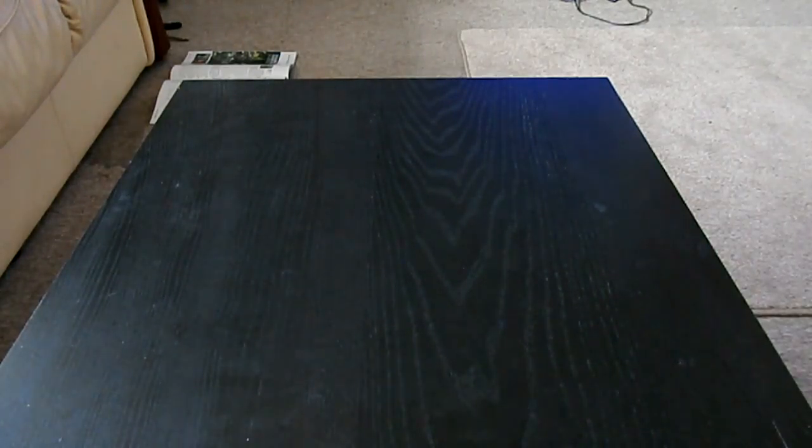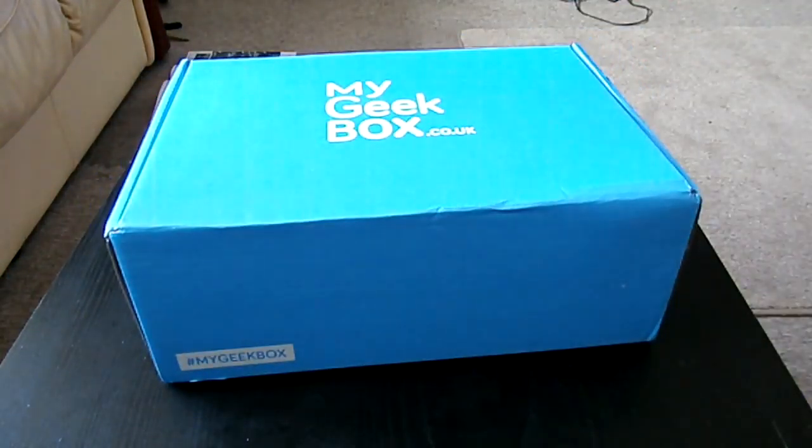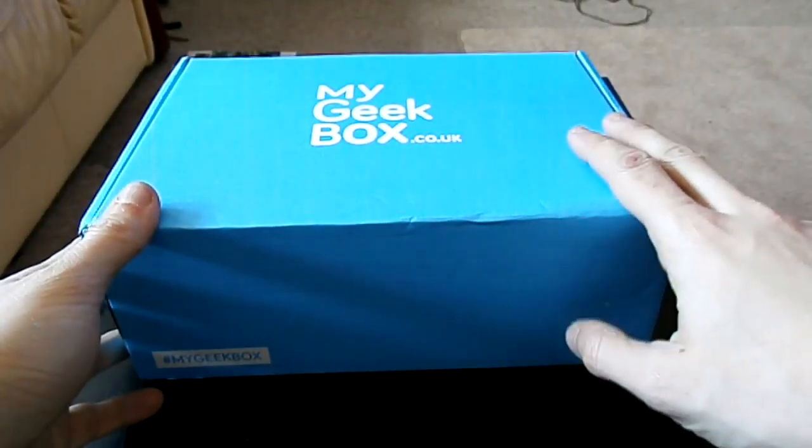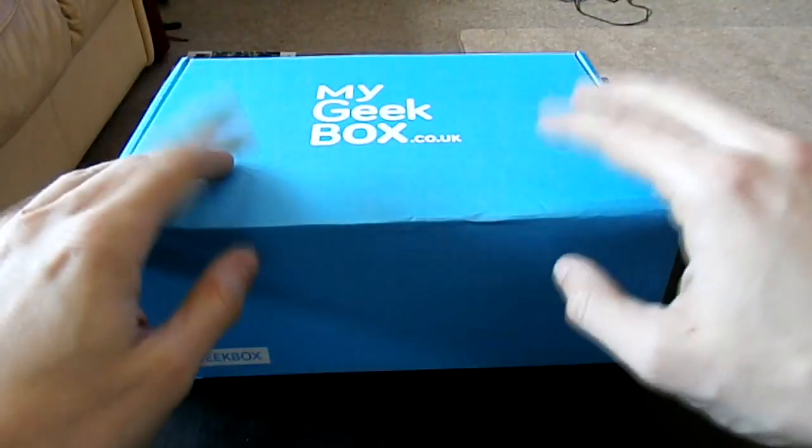Hello and welcome back to another unboxing! Guess what it is this time? This is my Geek Box. I thought I'd try this one out because it was a first time try at £10, so let's try it.